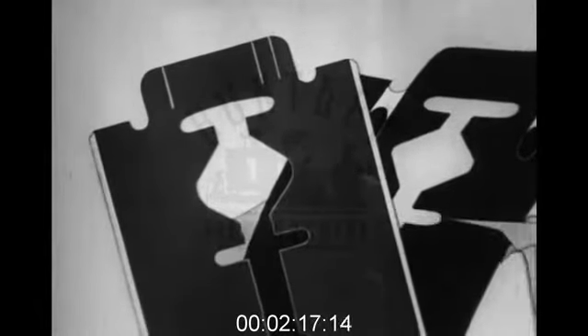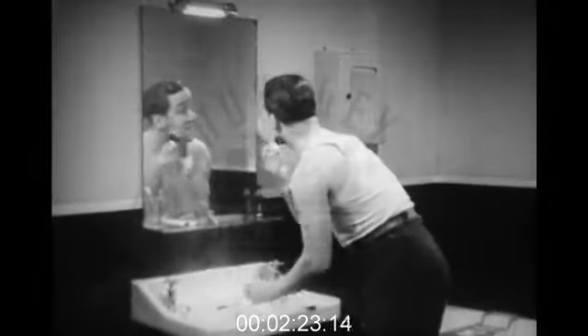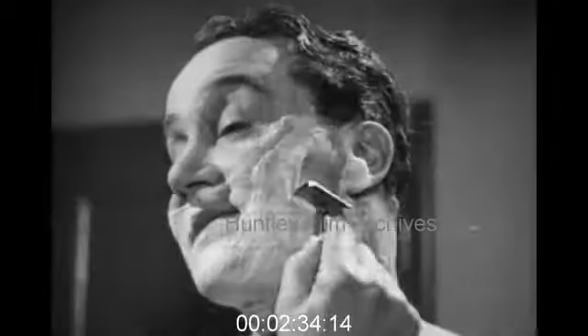Use a different edge each day and you'll get an equal amount of use from both. That's what this man does — he's wise. He washes before shaving and lathers very thoroughly. This is half the battle, really. And so he gets a nice, clean, easy shave. I wouldn't mind working for him myself.